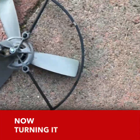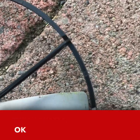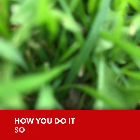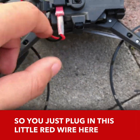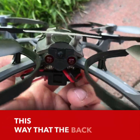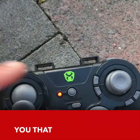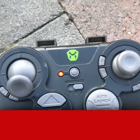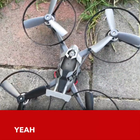Now here we are turning it on. Okay, it doesn't want to work. One sec, sorry about that. So you just plug in this little red wire here, and that's how you do it. This light at the back tells you that it's on. Next, you have to try to turn this on, and once it stops blinking, now we're ready to fly it, everybody.